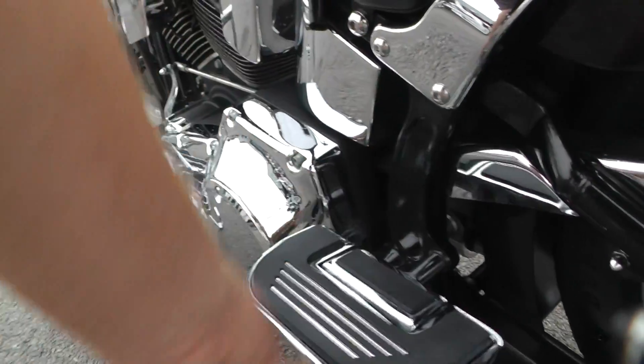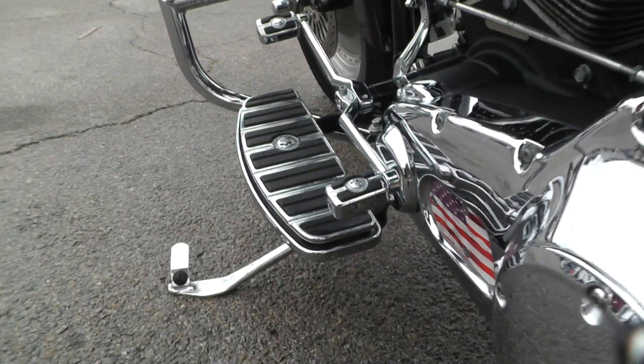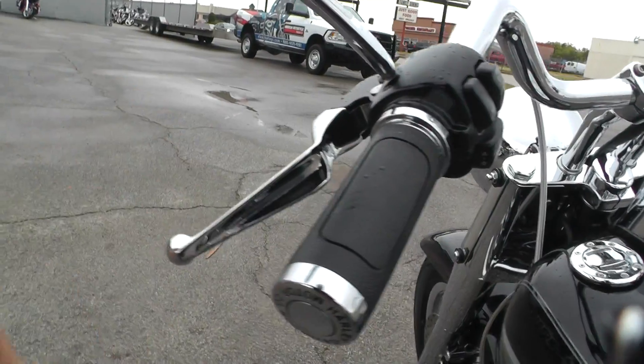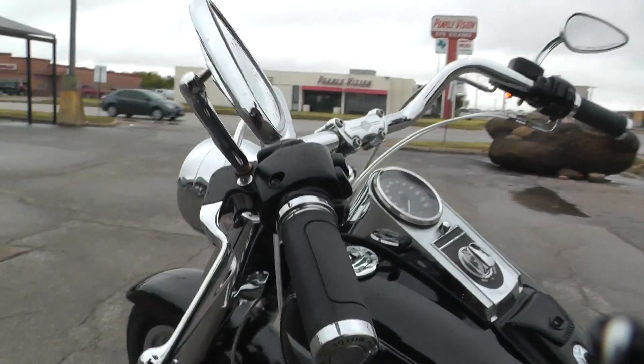This one's got some nice Willie G upgrades on it too, like these floorboards and the heel-toe shifter. It's got some upgraded grips and chrome wide blade levers. It's also got the Willie G mirrors — kind of a teardrop style.